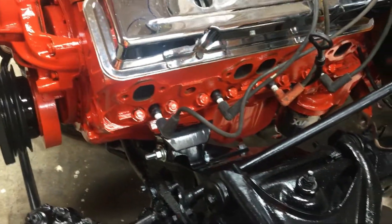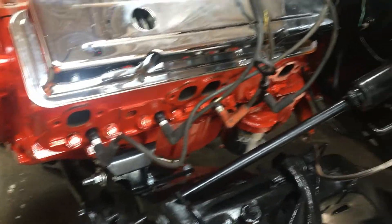I went ahead and checked if the headers are going to fit on here — they're not the headers I want. They're spark plug wire eaters, is what I call them, so I'm not interested in those. I went ahead and cut the floorboard.